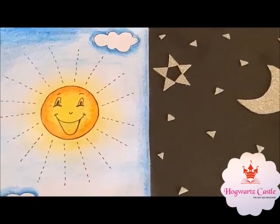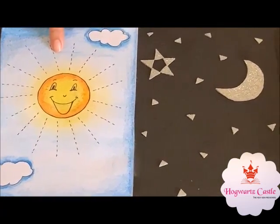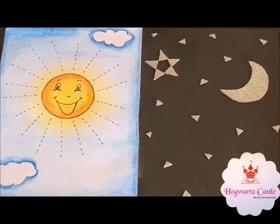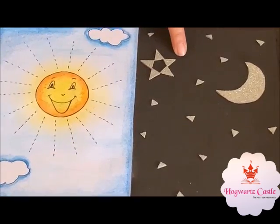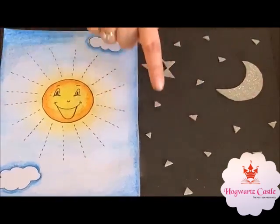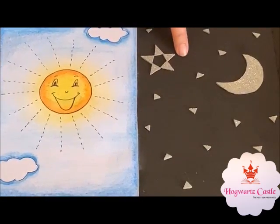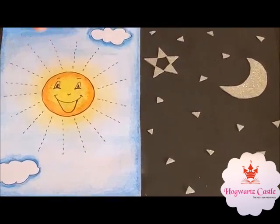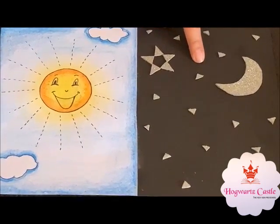Now, let's learn about day and night. When the sun is in the sky, it is daytime. When the sun is not in the sky, it is nighttime. There is moon in the sky and there are so many stars in the sky. Daytime, nighttime — we have only 1 sun in the sky and only 1 moon in the sky.